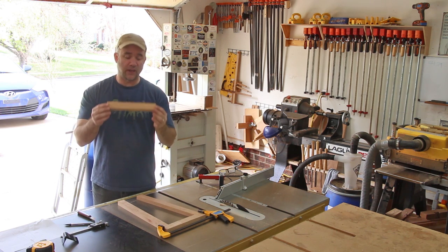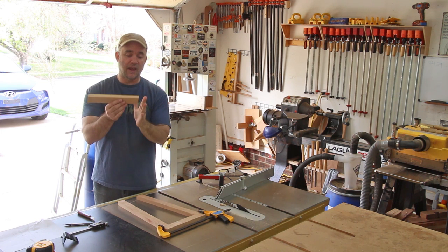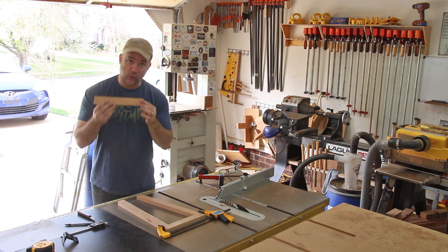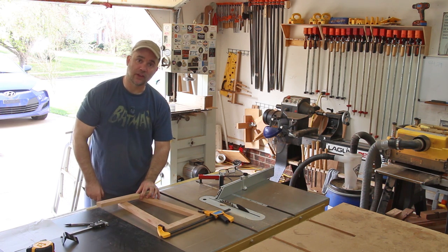In order to cut the top rail to the right length, I went ahead and temporarily clamped the piece together. I have the correct angle cut on one side of the top rail, and I'm just going to butt it up against the side of the piece, and with a marking knife I'll mark the correct length.